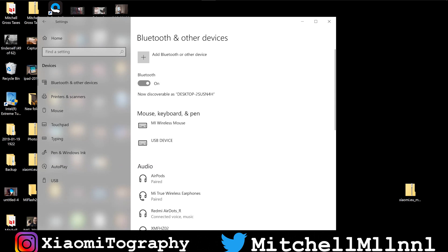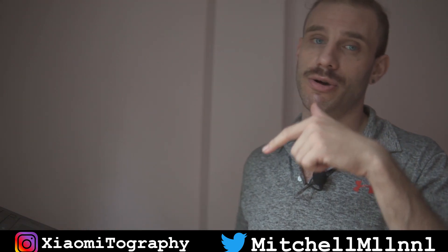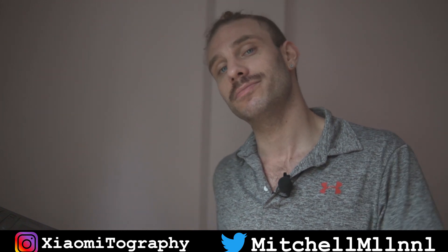I hope you guys found this video helpful. If you want to know why you shouldn't buy the Redmi AirDots, watch this video — I don't suggest them, they're terrible headphones. If you want to look at some alternatives that I think are better, check over here. If you want to see what my favorite headphones are, check out this video. If you want a review on the Redmi K20 Pro, check out this video over here. Until next time, it's been Mitchell. Peace.